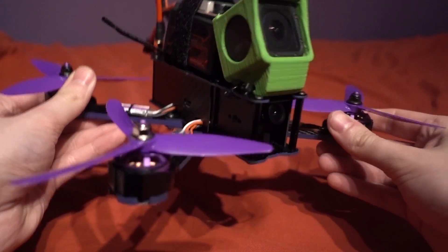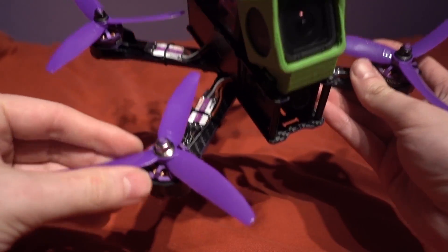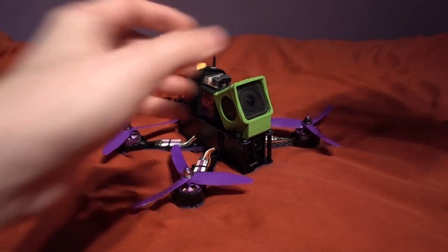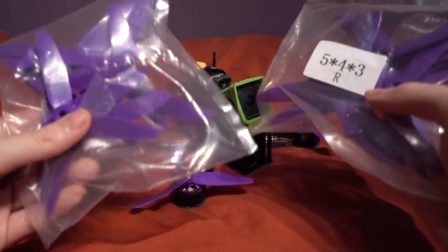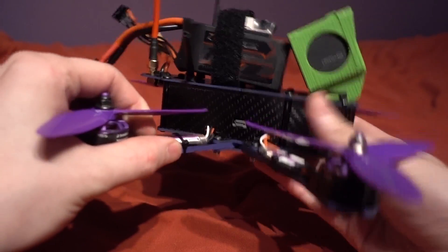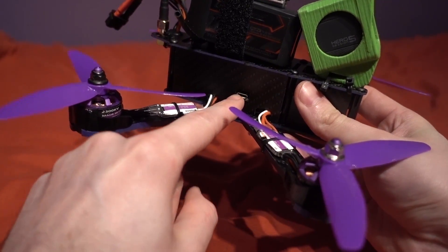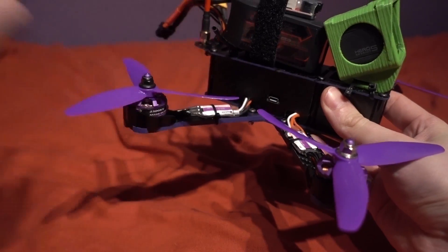You are given a huge amount of props — they are King Kong 5040 3-blade props and you are given 10 sets in total. Then under the hood we have an SP Racing F3 flight controller which is pre-flashed already with Betaflight.